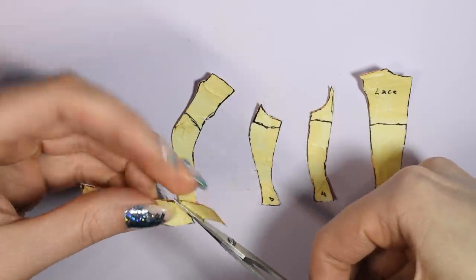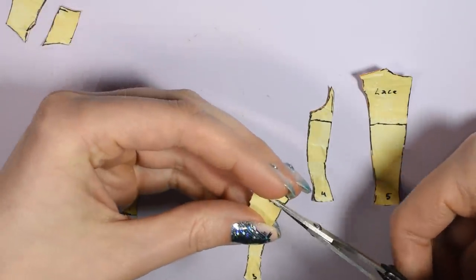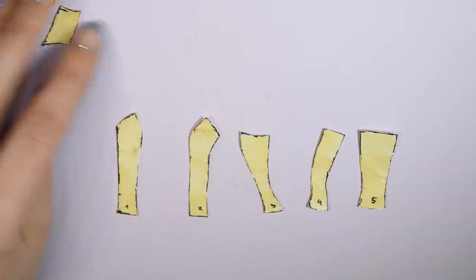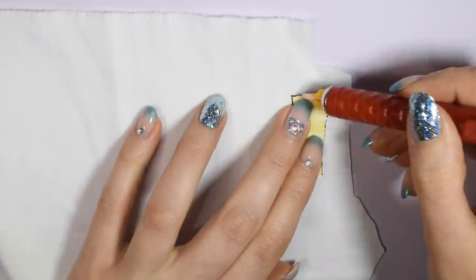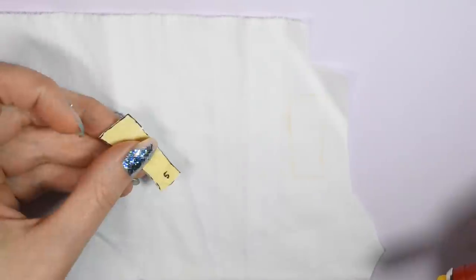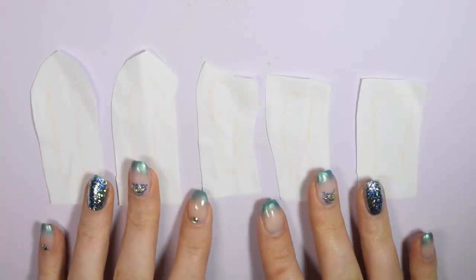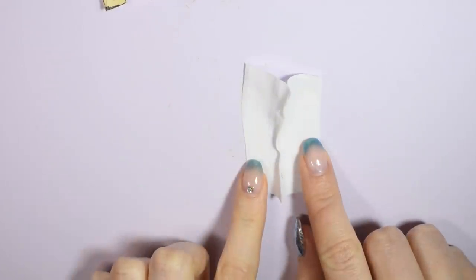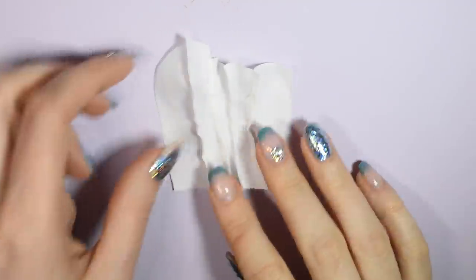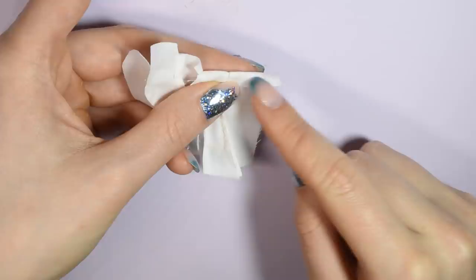Now moving on to the inner bodice — you're going to take the pattern and cut away the top part that we added just for the lace. Now you can transfer these pattern pieces onto your white canvas fabric, cut them out and sew them together in the same manner we did the lace top. Once half of your pattern is all sewn together, you want to fold down the top edge and sew it in place to give a nice neat look.